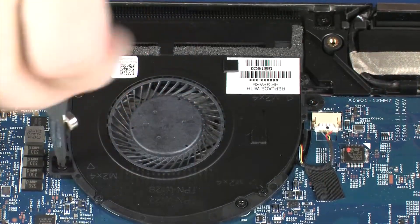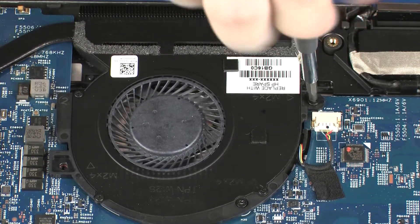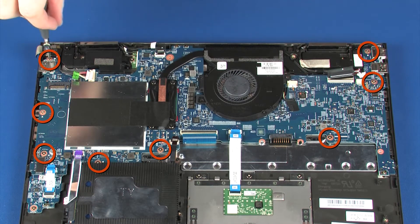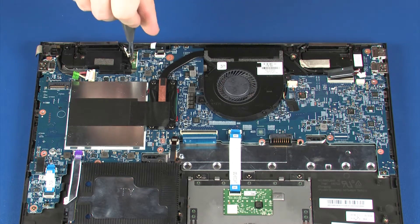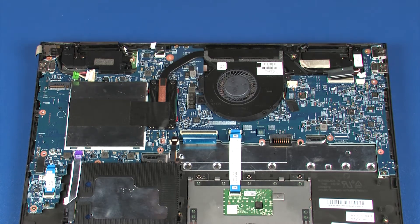Remove the two 4 mm P1 Phillips-head screws that secure the fan and system board to the top cover. Remove the eight 3 mm P1 Phillips-head screws that secure the system board to the top cover. Remove the 2 mm P0 Phillips-head screw that secures the wireless module to the top cover.